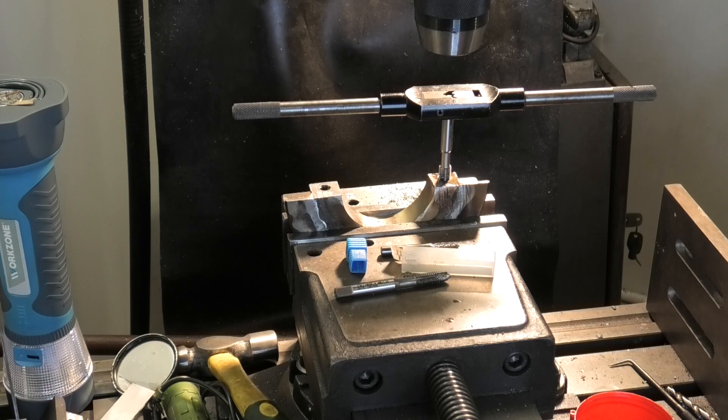So we went and got a brand new intermediate tap off the shelf - straight through like a piece of butter. So my gun tap is blunt, needs re-grinding. Anyway, successful job. Many man hours building that part would have been lost without this.